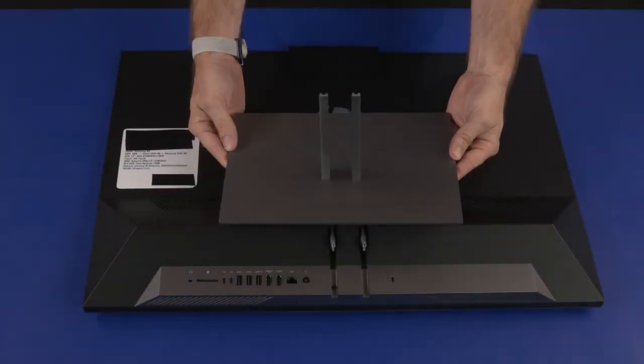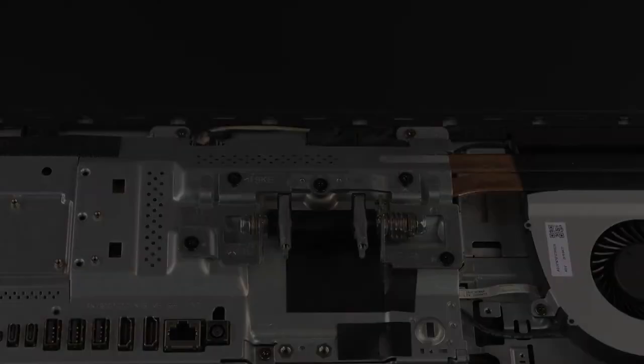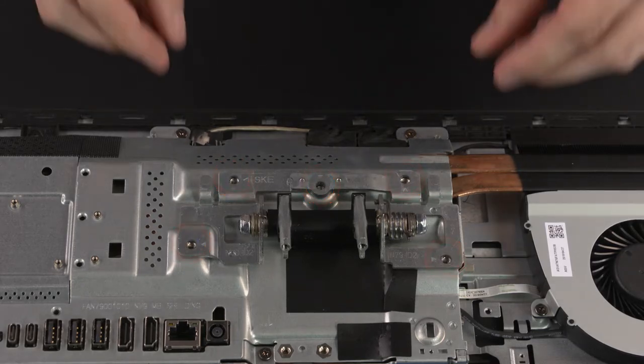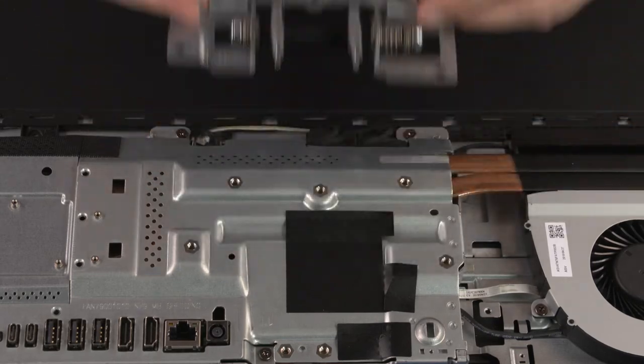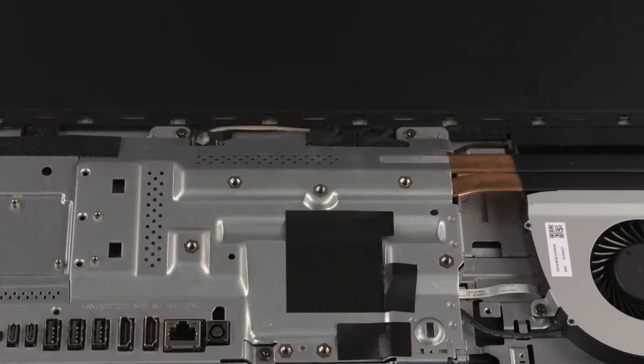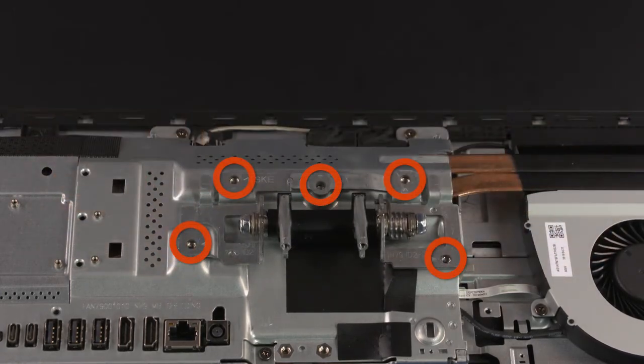Before you begin, remove the stand and I/O port's rear cover. Stand Hinge Removal: Remove the five 6.5 mm P2 Phillips-head screws that secure the stand hinge to the chassis. Lift the stand hinge off the chassis and remove. Stand Hinge Replacement: Place the stand hinge into position on the chassis. Replace the five 6.5 mm P2 Phillips-head screws that secure the stand hinge to the chassis.